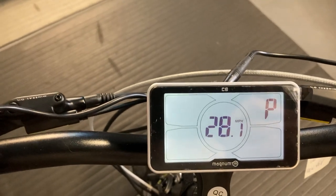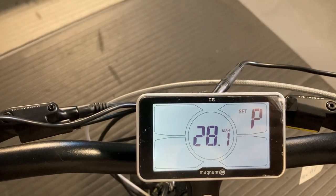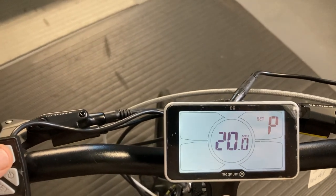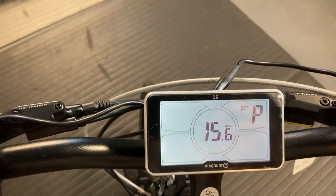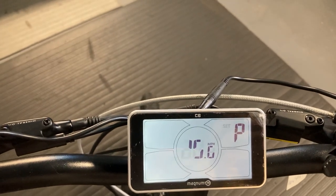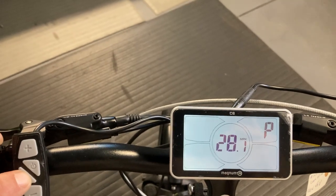The P in the top right corner stands for pedal assistance, and you can see that currently it's set at its maximum speed. Using the plus and the minus on the interface we can change that — tone down the bike, make it more gentle, smoother, easier to ride. We can drop it down as far as 12.5. On this particular bike I'm happy with the number where it is, so we're going to press the set button to lock that in.